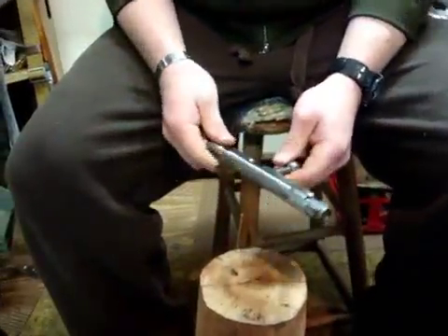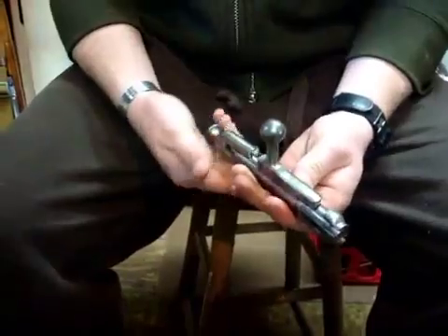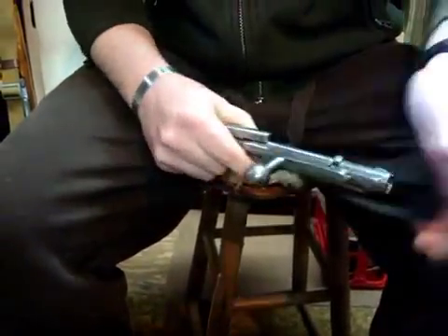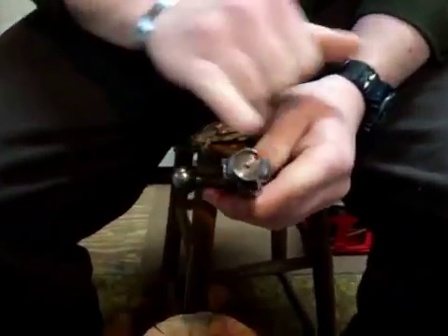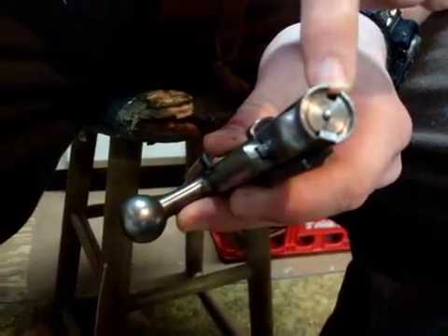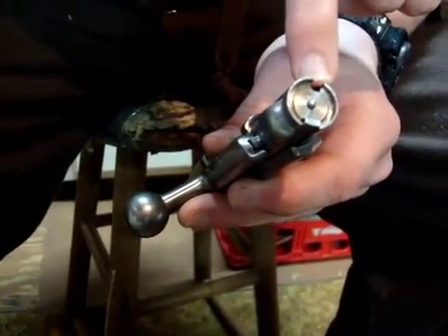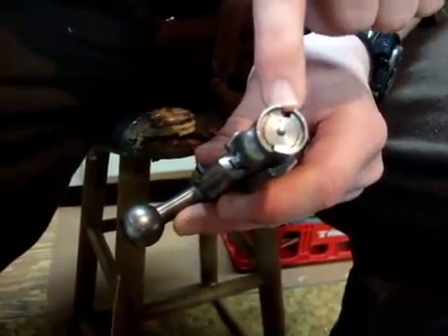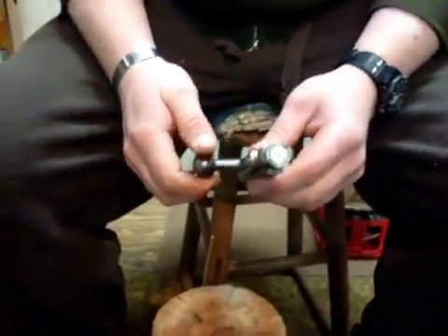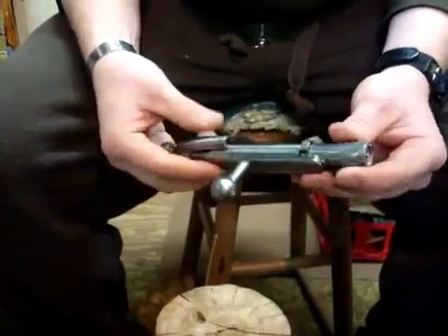So this video is basically about disassembling the bolt and getting it back together. When you chamber a round, this whole assembly pops down, and the firing pin protrudes out of the front of the bolt face. The field gauge that comes with it has a no-go and a go — you can have not enough protrusion, but the problem you're really checking for is excessive protrusion, because you don't want to puncture a primer and have gas pop back in your face. Unfortunately I don't have the gauge right now.